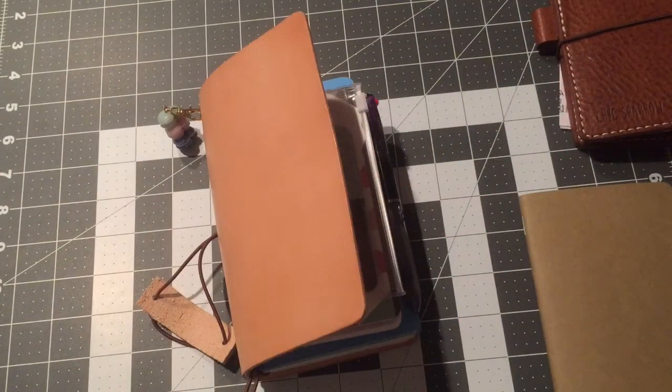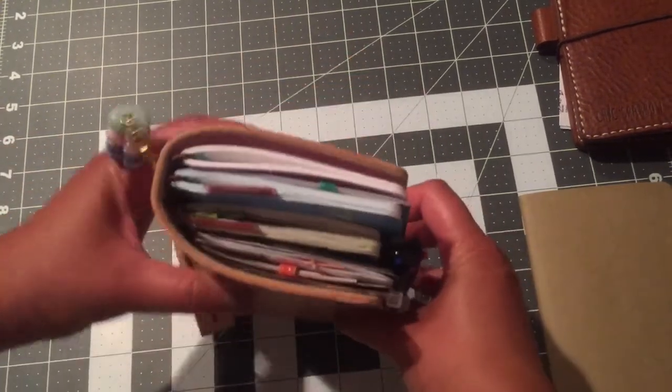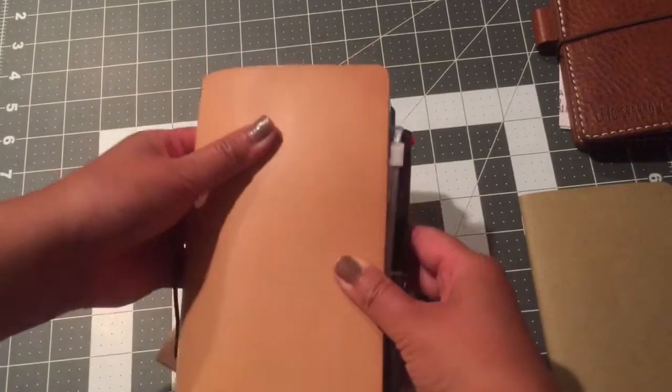Let's take a look inside. I apologize for the lighting — I started recording this during the daytime and then life happens when you have two kids, so it is now the evening and I'm just using my kitchen light above.